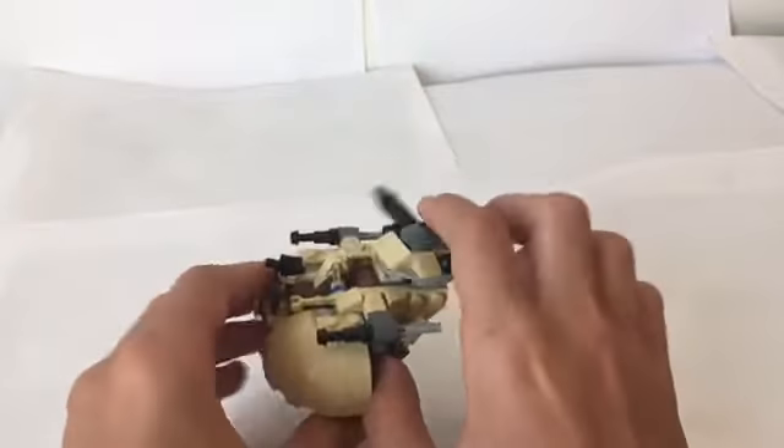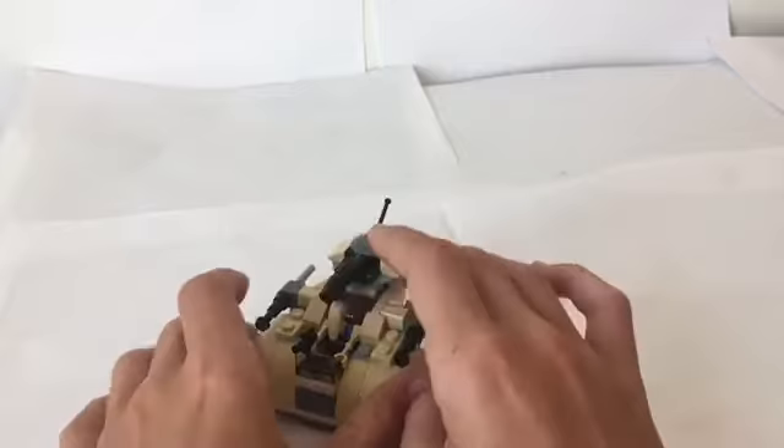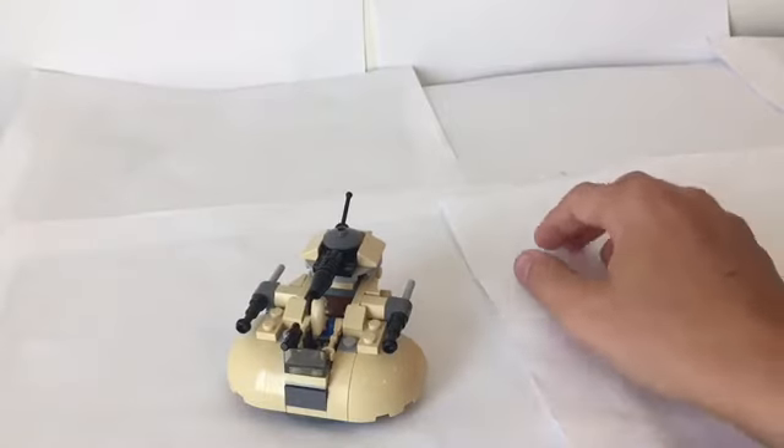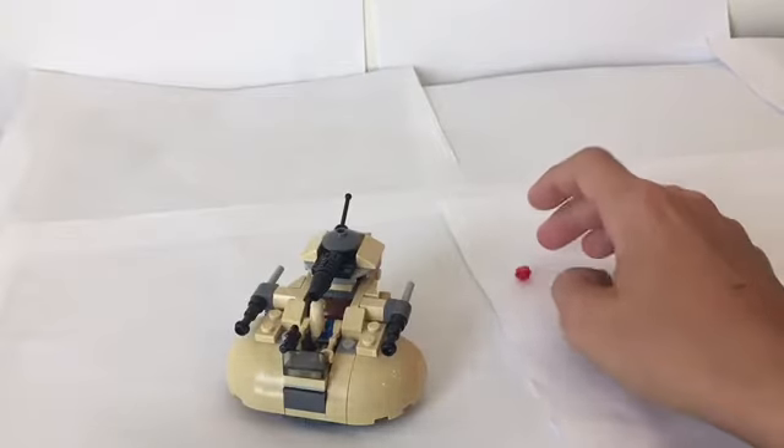It actually looks really well. They did a pretty good job of capturing this in micro form. I'm probably going to get the blue one that's coming out this summer, because that one looks awesome. And then I can get the Ahsoka and the orange and blue trooper.